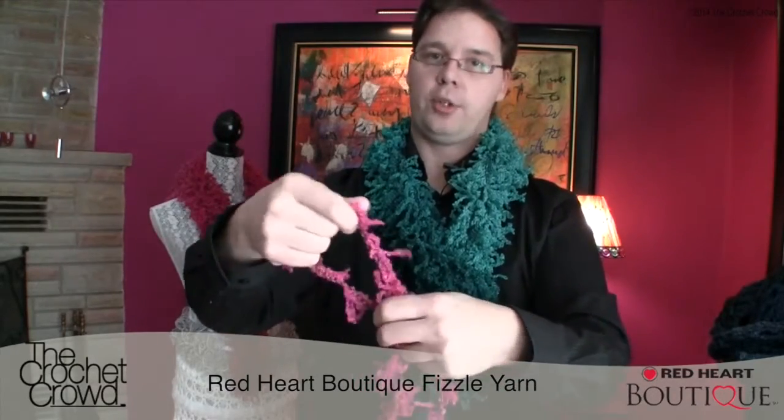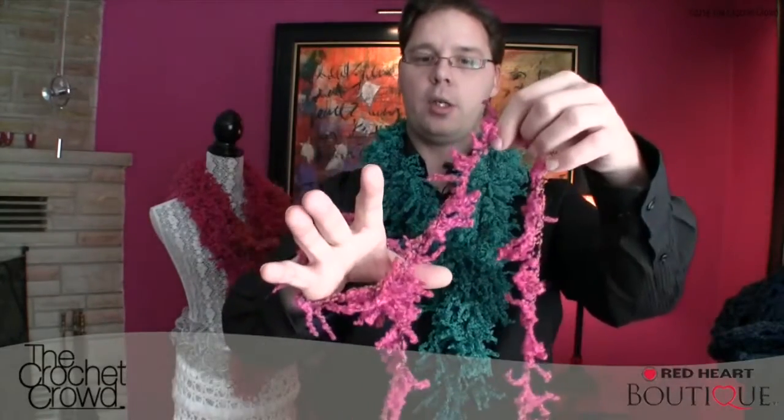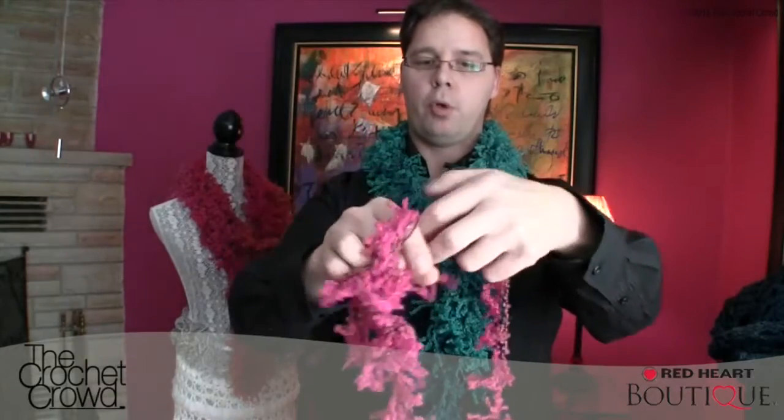Don't have too long of a tail — you don't need a long one. All we're going to do is slip your hand in just like this, put the new yarn in, and pull through the loop like this. In, pull through. In, pull through.